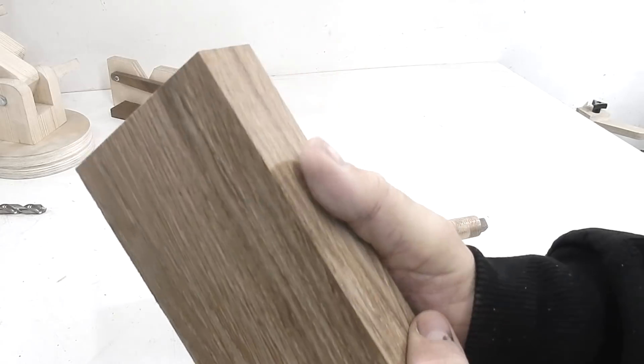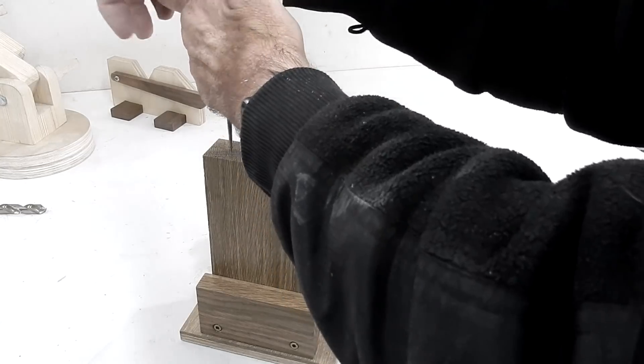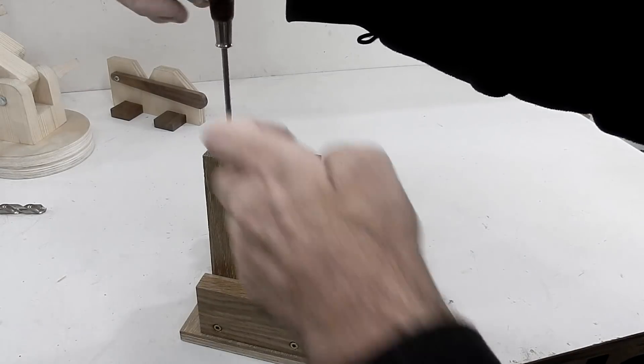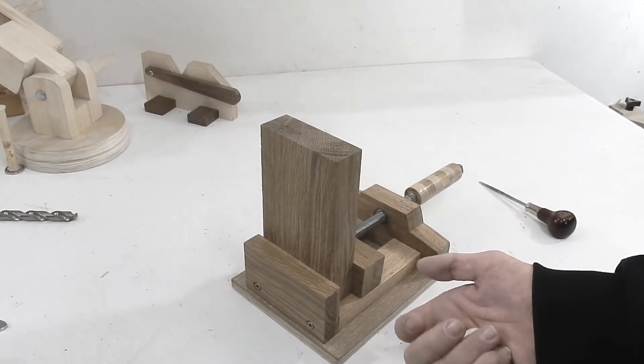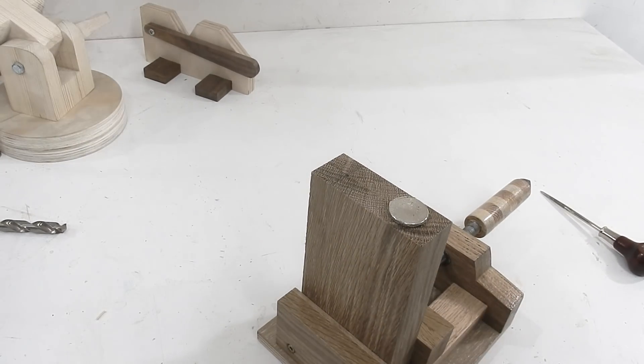Now I have a block that is ready and I'll put it in my new vise. Then I'll use an awl to make a center mark. Now I'm ready to drill the hole for the magnets — they are one inch magnets and I'll use a forstner bit.